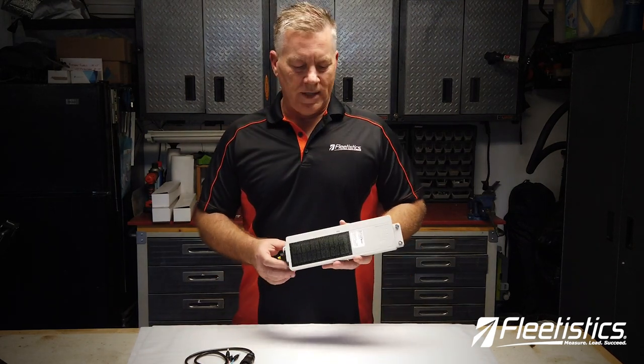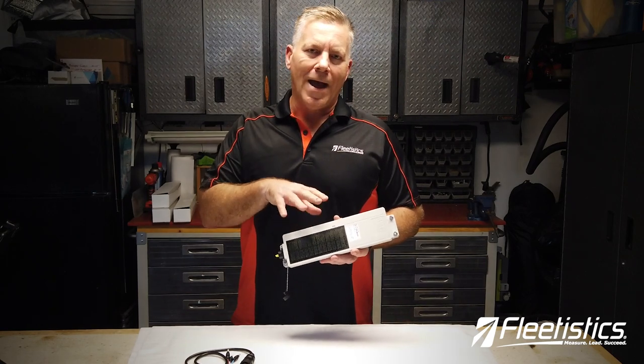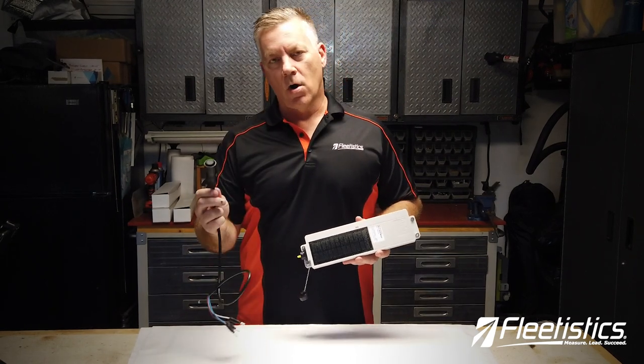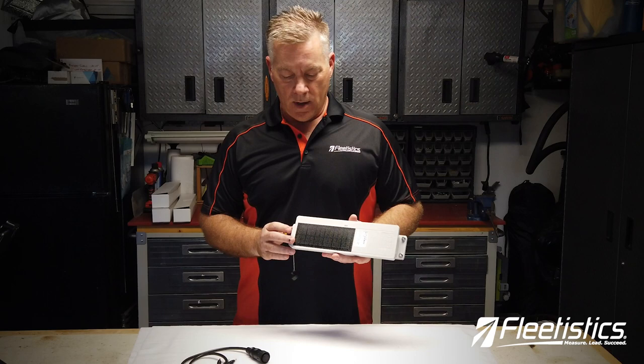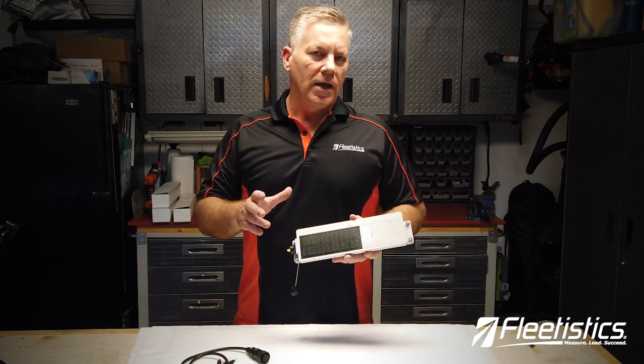Hi everybody. Aaron with FleetSystix and today we are introducing a solar powered asset tracker which can also be hardwired to recharge the battery. This is an IP67 rated device.